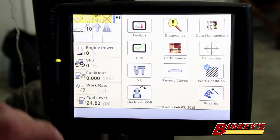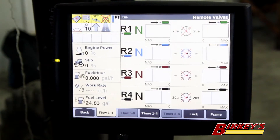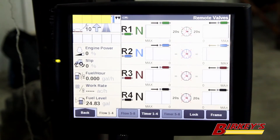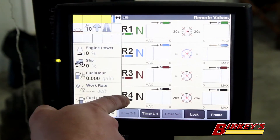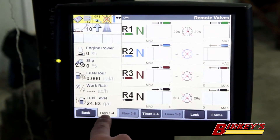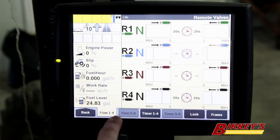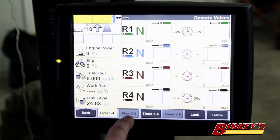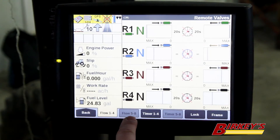First of all, hit the back from your run screen and then you're going to hit remote valves. This tractor has four remote valves and on this screen it shows remote one, two, three, four. On the bottom of the screen it shows that we are on the flow setting screen for valves one through four. If we had more valves, this button would be highlighted and the additional valves would be under this tab.